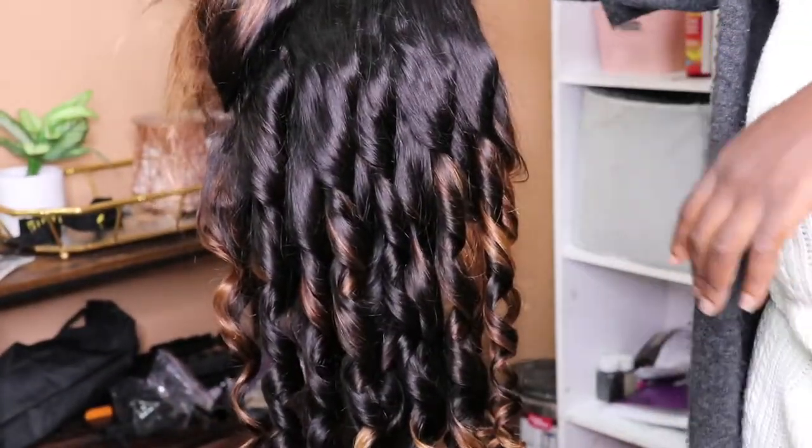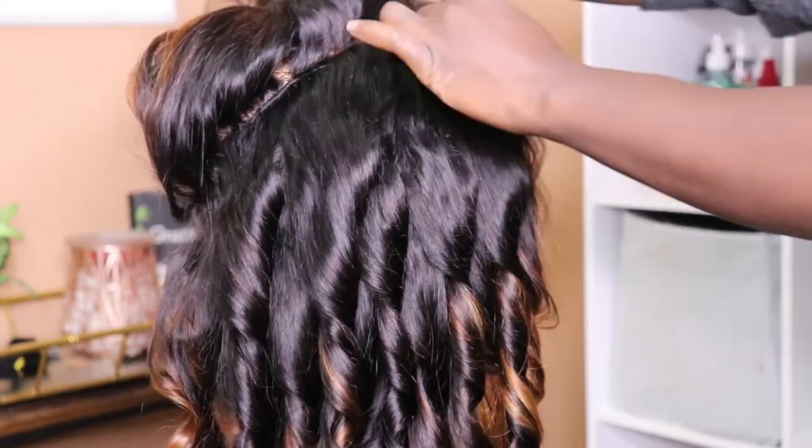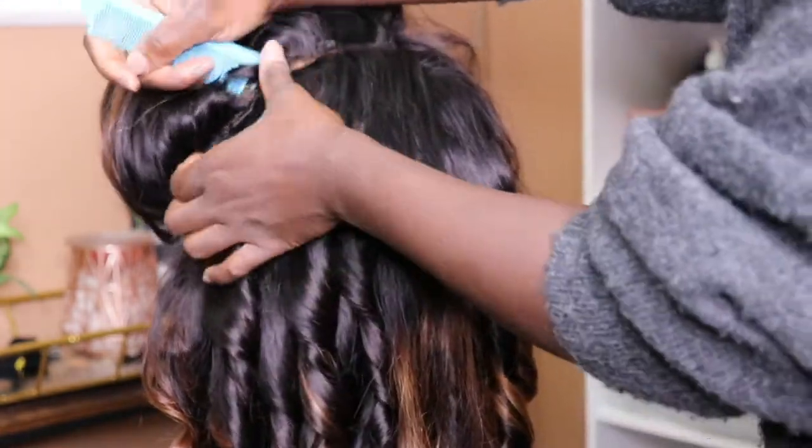Look how beautiful this color is! This wig — Dom Unique — is a Malaysian loose wave, 26 inches, HD lace frontal, honey brown and blonde ombre tips. Now moving up more.